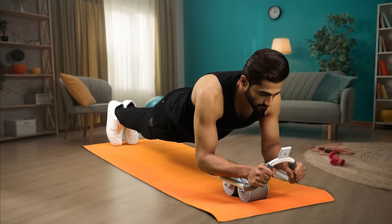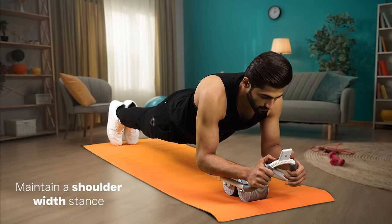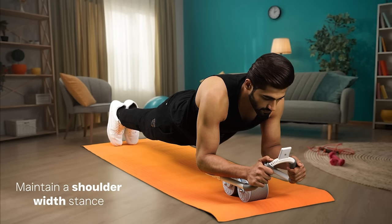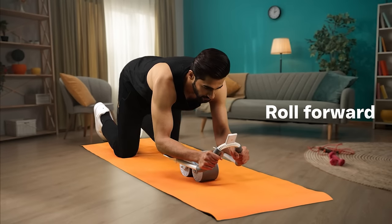Using this Ab Roller is simple. Just kneel on the floor and place it in front of you. Maintain a shoulder-width stance with your arms straight and keep your core engaged throughout. Slowly roll the Ab Roller forward by extending your arms in front of you.